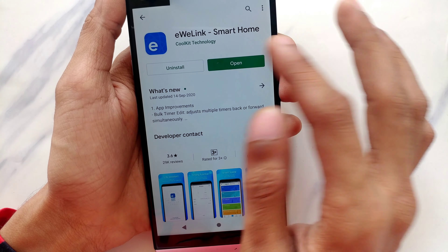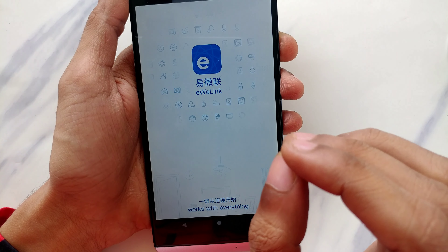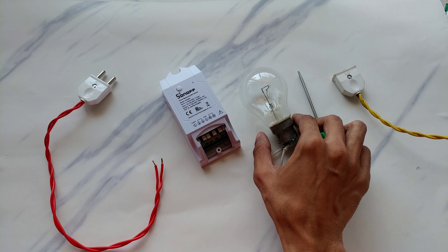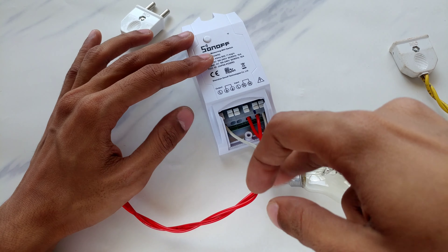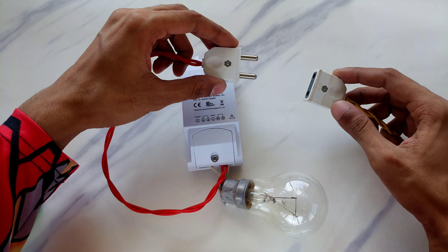Upon scanning the QR code, this is the app you have to download — it's called eWeLink Smart Home. Now this plug carries 220V AC, so be careful handling it. I'm going to connect this plug to the input terminals, and this 100-watt bulb will be our output device. The output bulb is connected to the outermost terminals of the Sonoff — you can see the output live terminal and the neutral terminal. The input red wires go to the live input and neutral terminal.